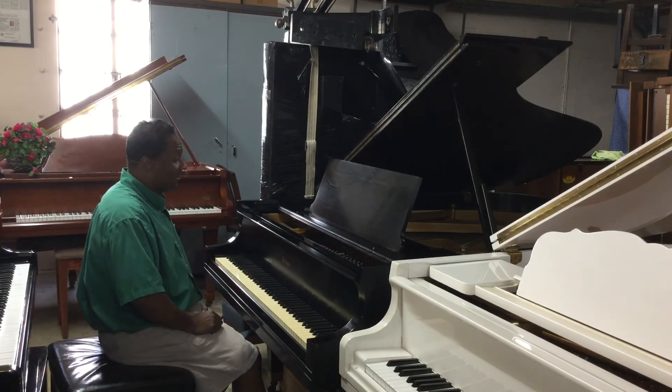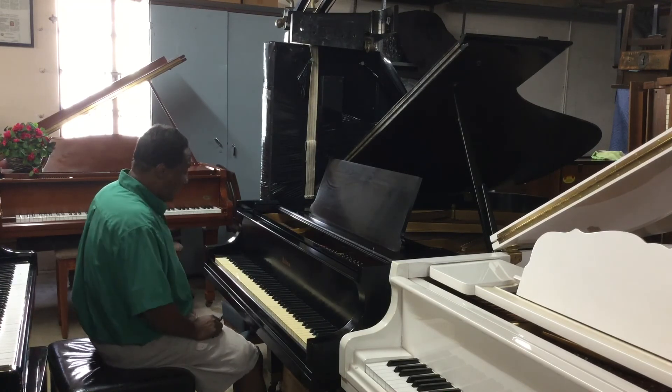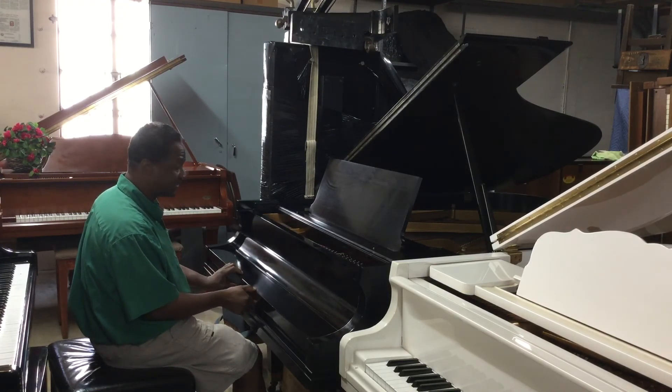It comes in a satin black. We also have another one that's actually white, which is really good. And this piano has been taken care of really, really nicely.